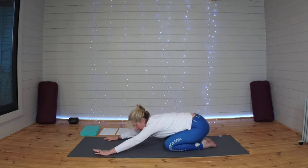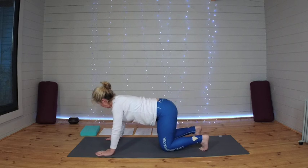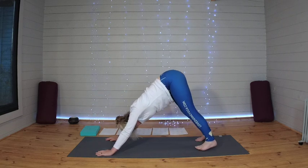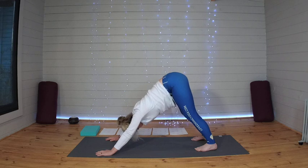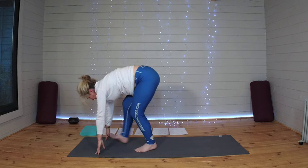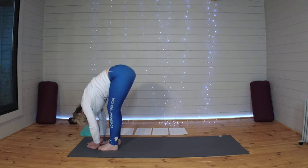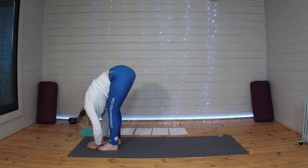When you're ready, making your way back up to table top, and into your downward dog once more. One more breath here. Walking those feet up to meet the hands into a forward fold. One more breath in forward fold.